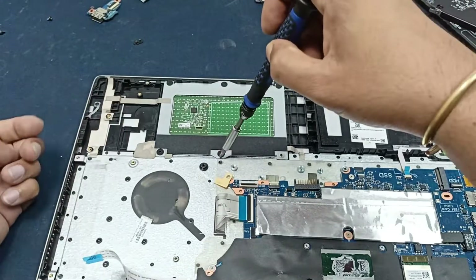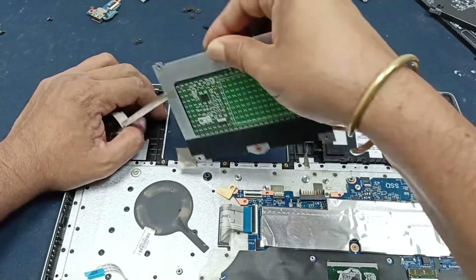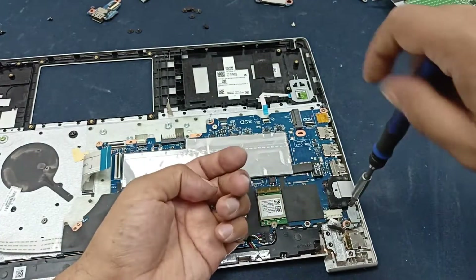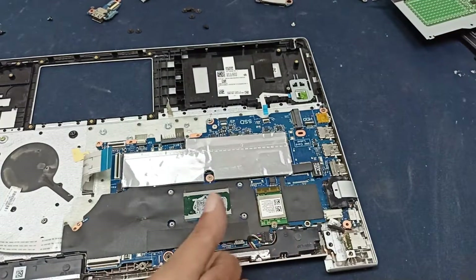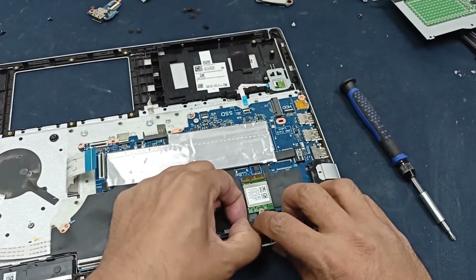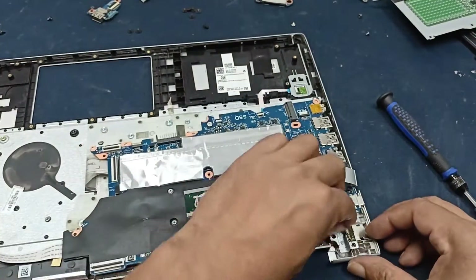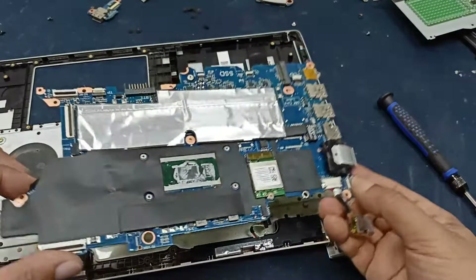Need to open the touchpad — the touchpad is now open. This one is the speaker connector. Now open the motherboard.